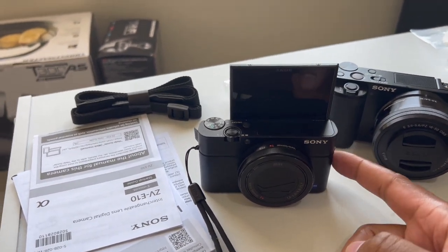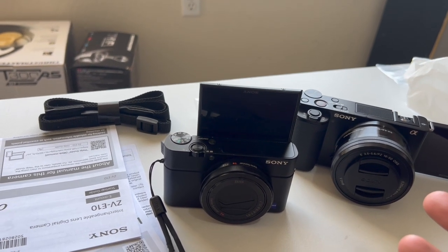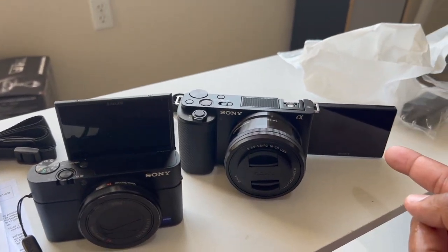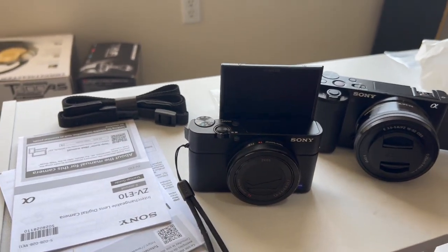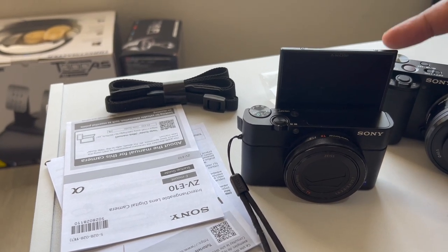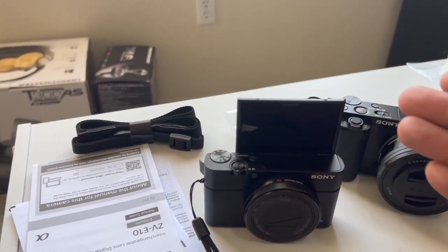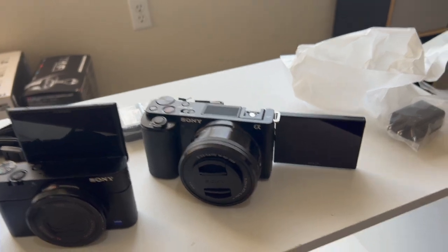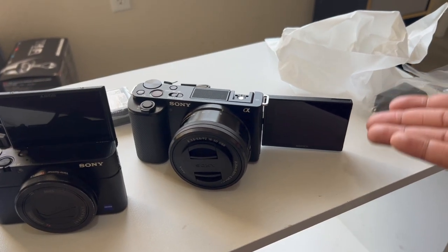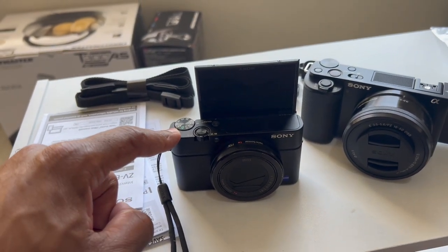Before the RX100, my first Sony camera was an S900-something — I don't remember the exact model. That one also had a screen that flipped up. In my opinion I prefer the screen to flip up like that, but most vloggers hate it because the microphone, flash, or dead cat gets in the way. I'm used to vlogging on an iPhone where you don't really see yourself, so the side-flip screen will still be useful for checking if you're in frame.